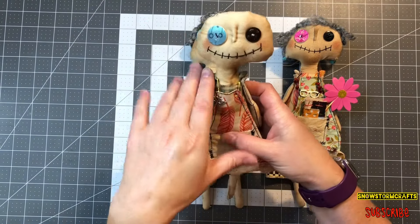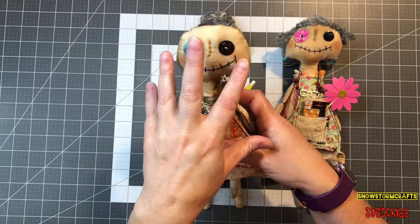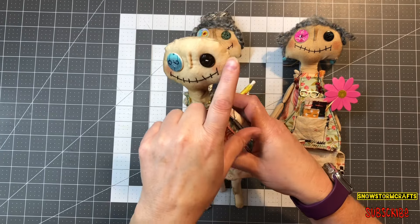This is Penelope. As you can see, she has no hair, so we are going to be giving her some braided hair today.